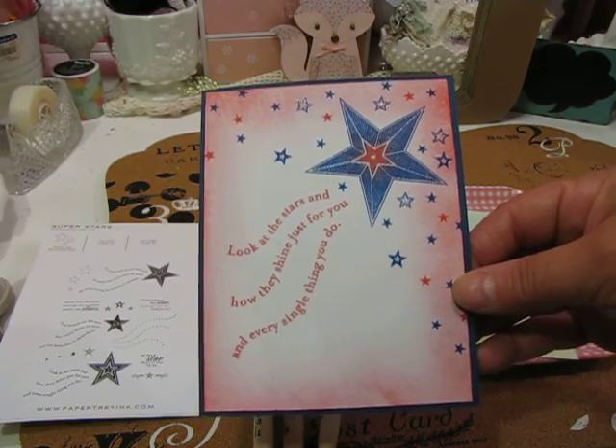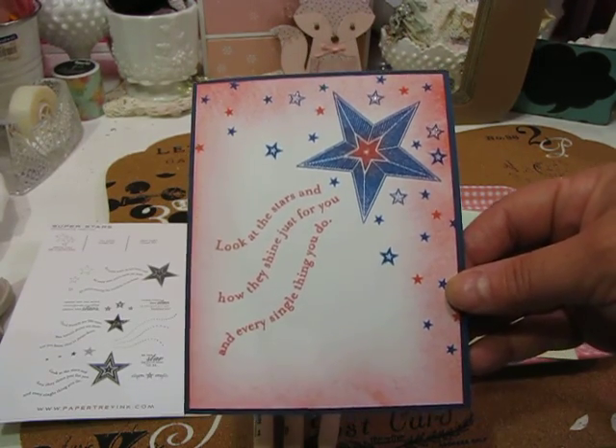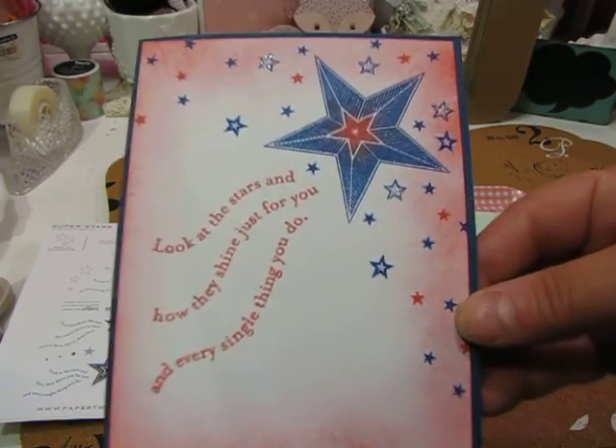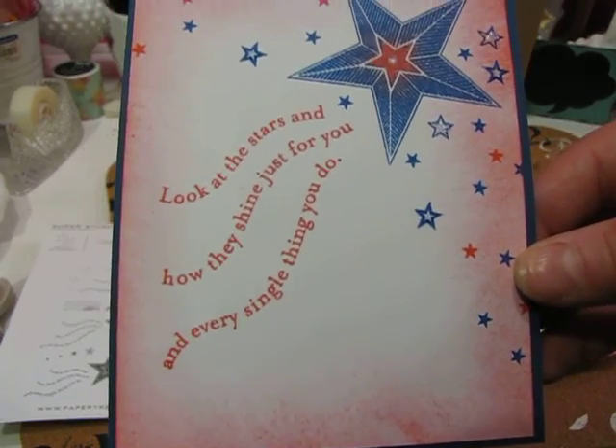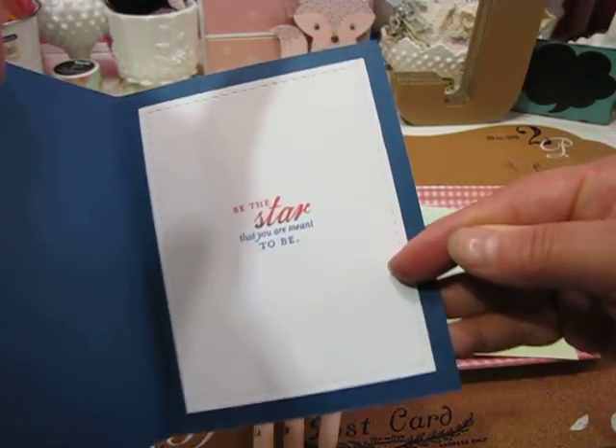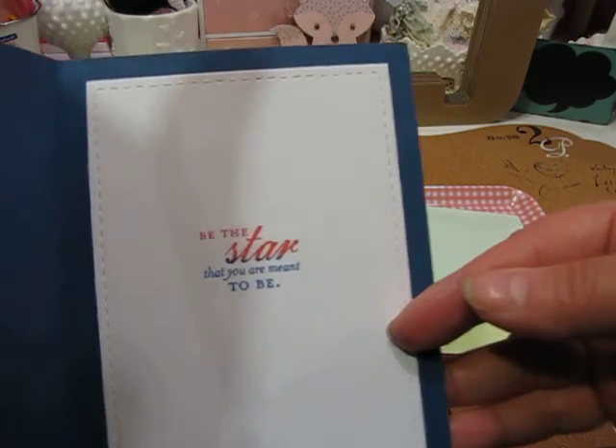I was using a stamp set called Superstars by Papertree Inc. and I made this card for him. It says, 'Look at the stars and how they shine just for you and every single thing you do,' and then on the inside it says, 'Be the star that you are meant to be.'